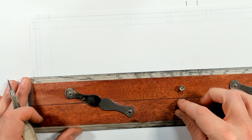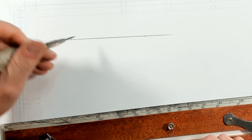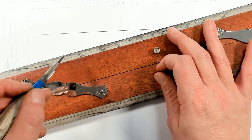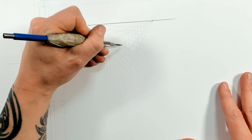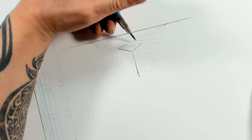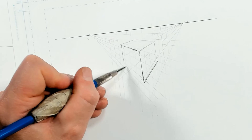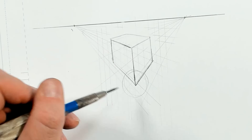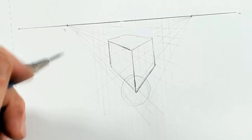Before we wrap up, I want to talk about common errors I see in perspective. I'm going to draw a horizon with two points and a quick grid, then draw a cube basically in the center. A very common problem is getting a lot of distortion at the far corner, because the points are just way too close together. The solution is to bring your points out much further — it gives you a much softer angle and avoids this obvious distortion.